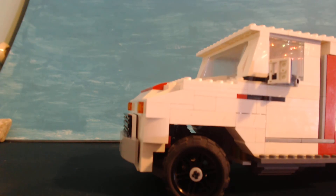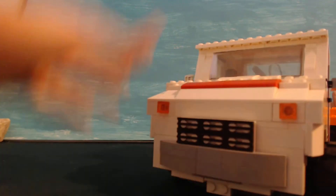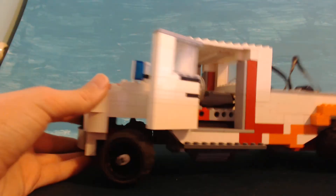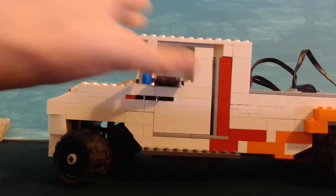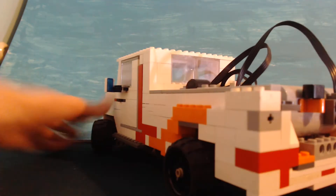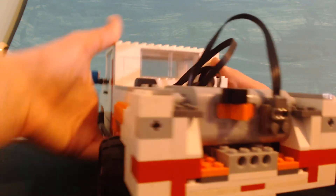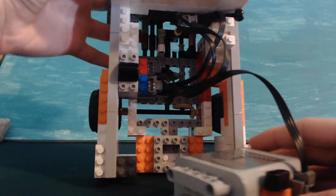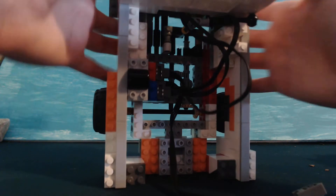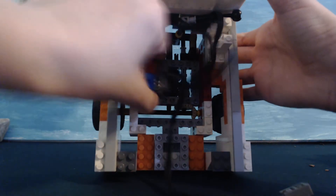I'm going to talk about how I built this. In the front here, you can't really see a lot of the motors. If you open up the door, the motor for the steering wheels is there. This uses two motors, a battery box, and a receiver for this Lego truck. The back is kind of ugly, mostly because I didn't spend as much time on it. This is the battery box right here — you can disconnect that. And over here is all this crazy stuff, including the receiver right here.